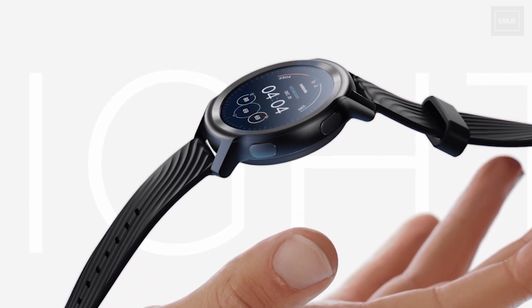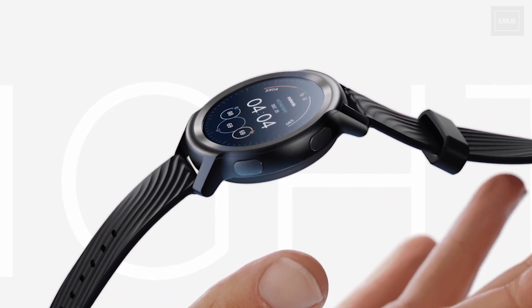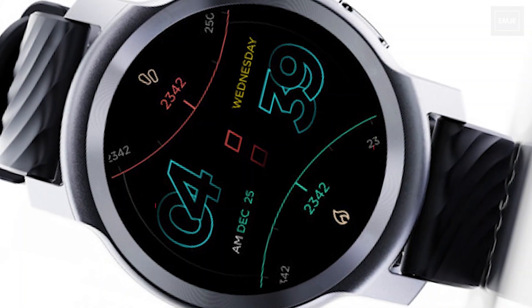Hey everyone, Motorola unveiled the Moto Watch 100 recently and let's find out the features and everything you need to know about this new smartwatch.